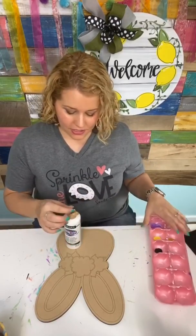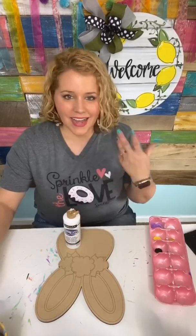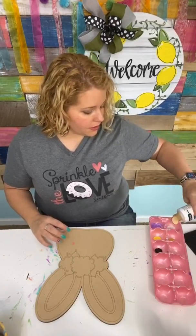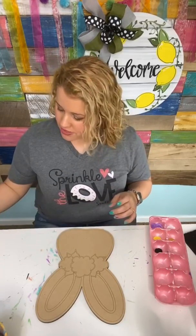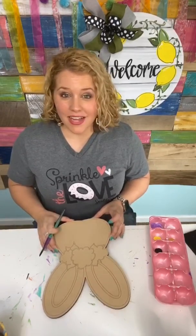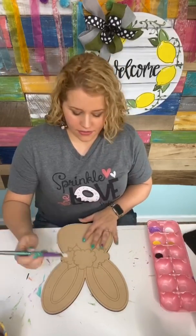This is quarter inch MDF — that's what all of my designs are cut from and this one is a 12 inch size. So technically it's not really door hanger size but I thought it was a nice size project. It's great for a porch side attachment, a wreath attachment, maybe a child's bedroom door or an office door. There's just a variety of different things you could use it for.